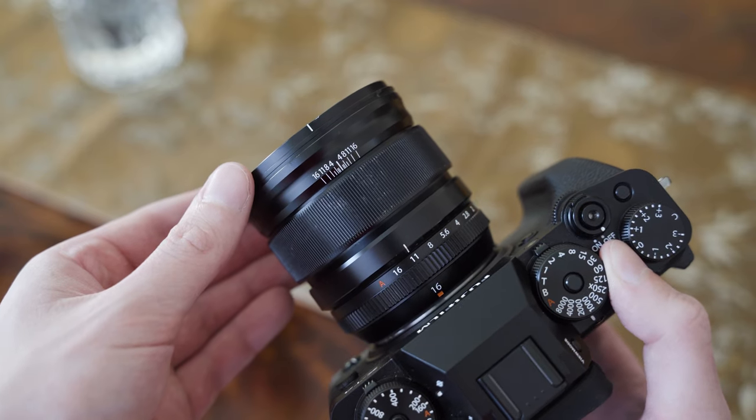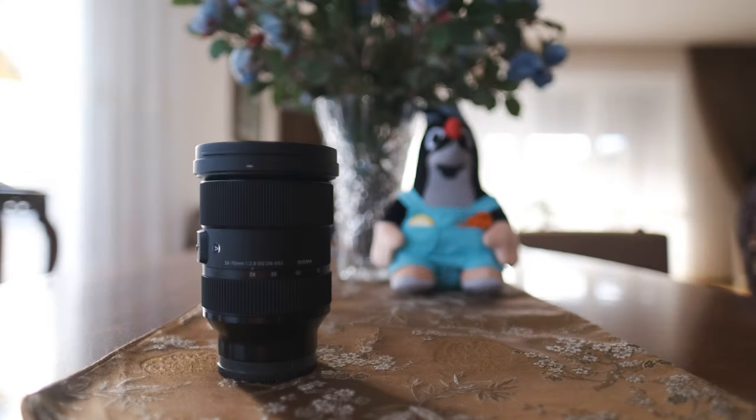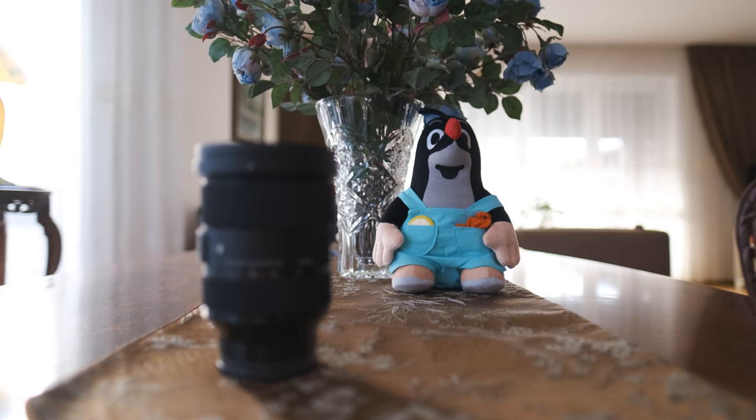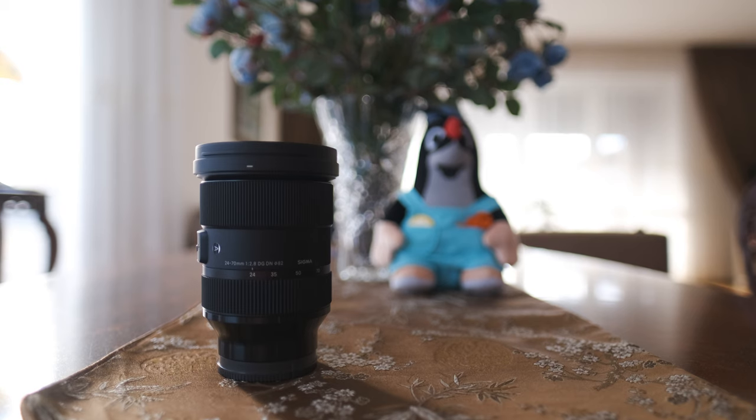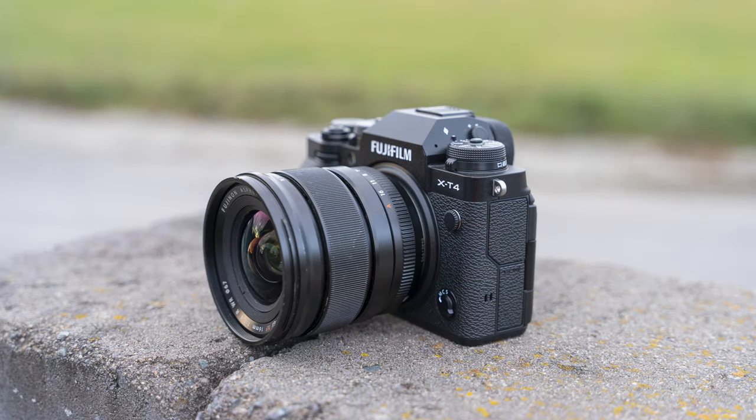The amount of focus breathing is remarkably low for a wide-angle mirrorless lens, making this lens very suitable for focus pulls in video. As you can see, focus pulling is also very easy with that focus ring, so no complaints there.